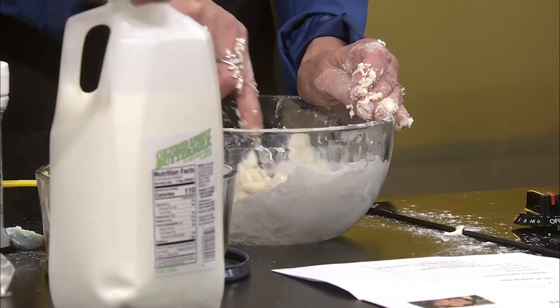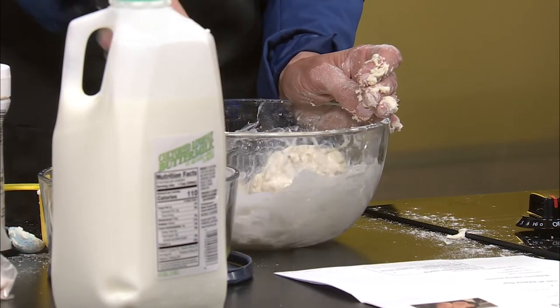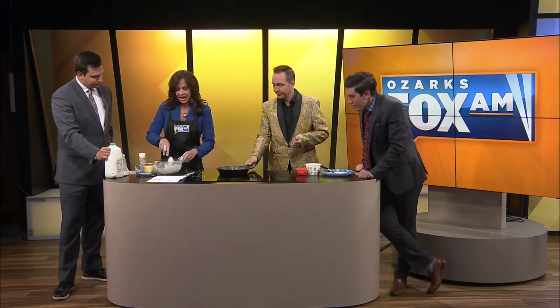In that red container over there is butter with honey mixed in — honey butter — and it is so good on these. Now, if you wanted to add sugar in the biscuit itself, obviously you can, but I kind of just like the sweetness to be on top or in between.